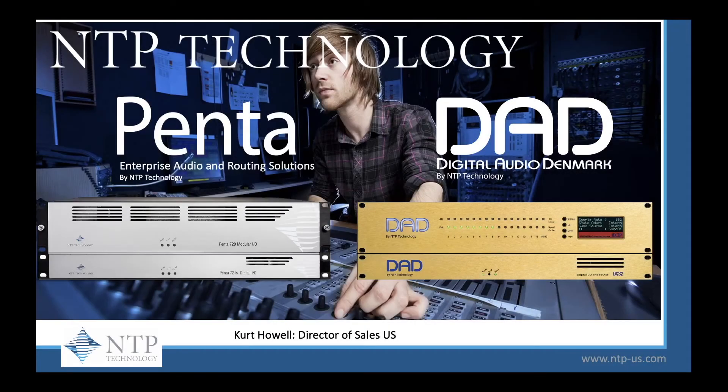Hi, this is Kurt Howell from NTP Technology, makers of the Penta and DAD product line. We also build interfaces for Avid, the Avid Matrix, and the Avid Matrix Studio. Today we're very excited to talk about our new product, the Penta 721S series.